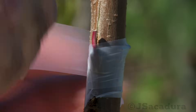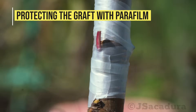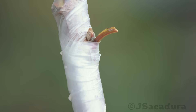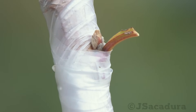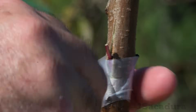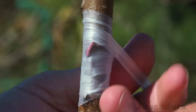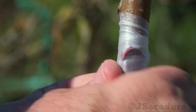The graft should be covered when it's healing to protect it from dehydration. If the buds are too fragile, you can leave them uncovered, or the tape might damage them if you apply too much pressure. Nevertheless, covering the bud and sometimes even the petiole will help in preventing dehydration and will give the graft more protection until it heals.